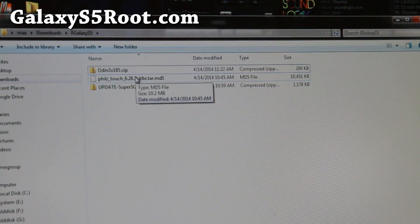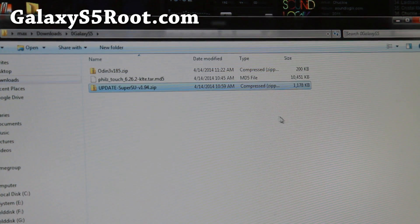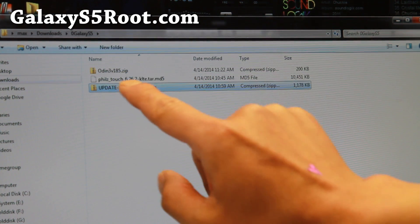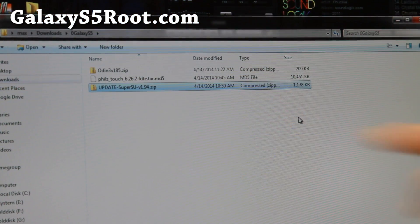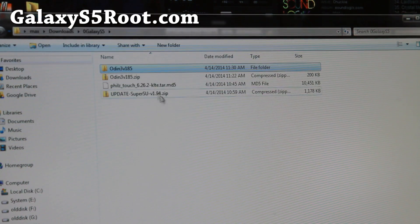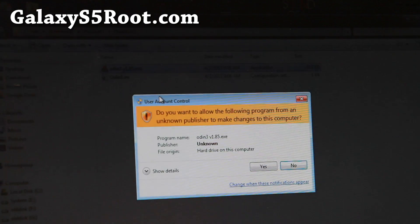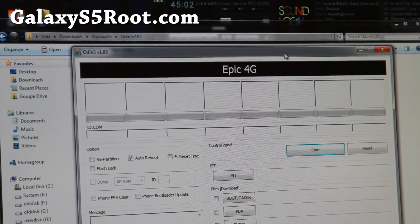You'll need to download three different files: the Odin program, the latest version of SuperSU — I'll be using version 1.94 here, but you can use the latest version — and also Phil's Touch Recovery, which is the file that ends in .tar.md5. I'll have links to all of these. Download all three files and unzip the Odin 3 file. Then run the Odin v1.85.exe — you can also use Odin 3.07. Open it up and make sure you see a yellow highlighted sign.